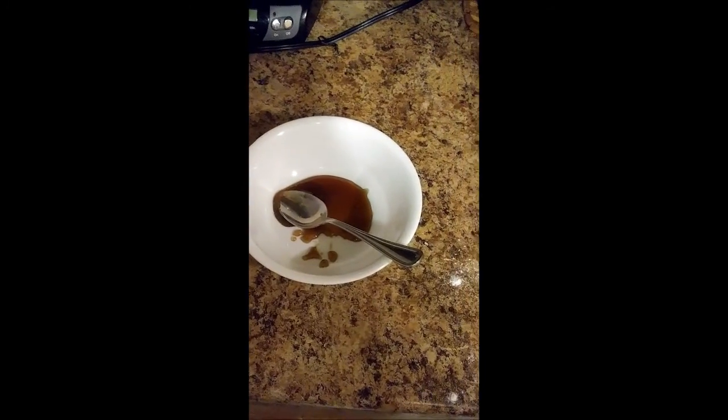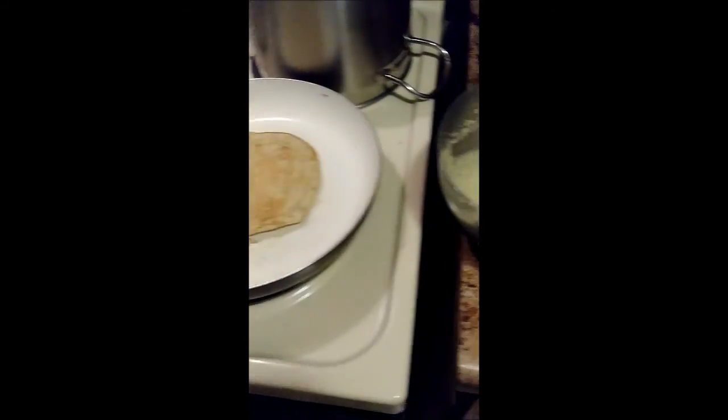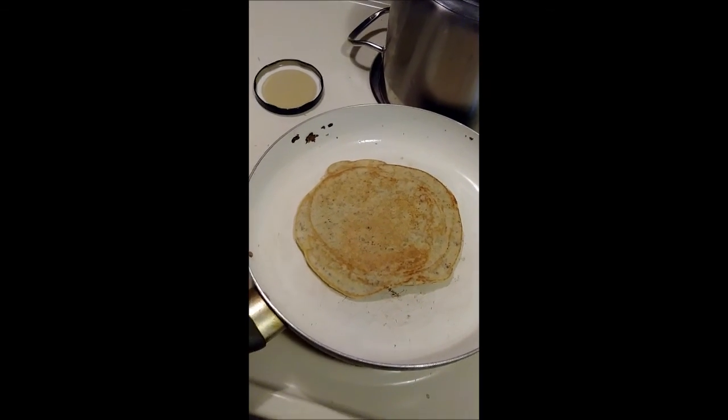And here's the syrup. That's actually enough — you just need to put a little bit of syrup on each piece of pancake and it's plenty. Trust me, it's very sweet. I'm going to be finishing this one up in just about a minute.